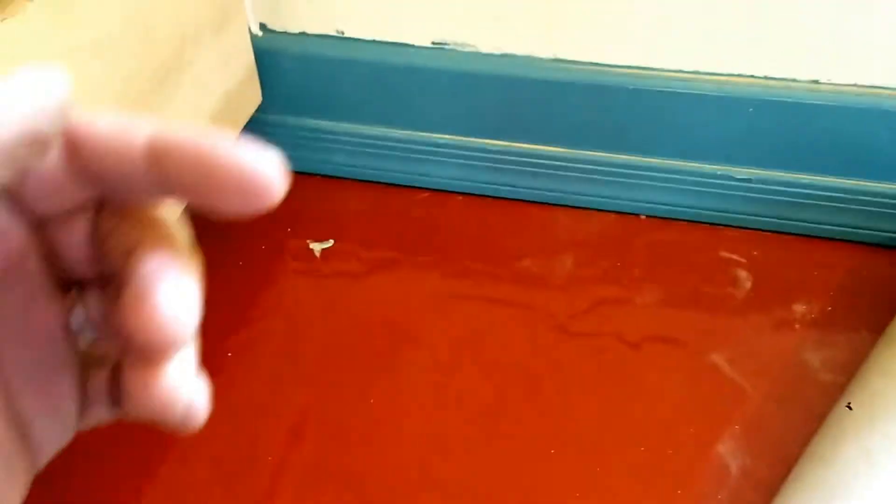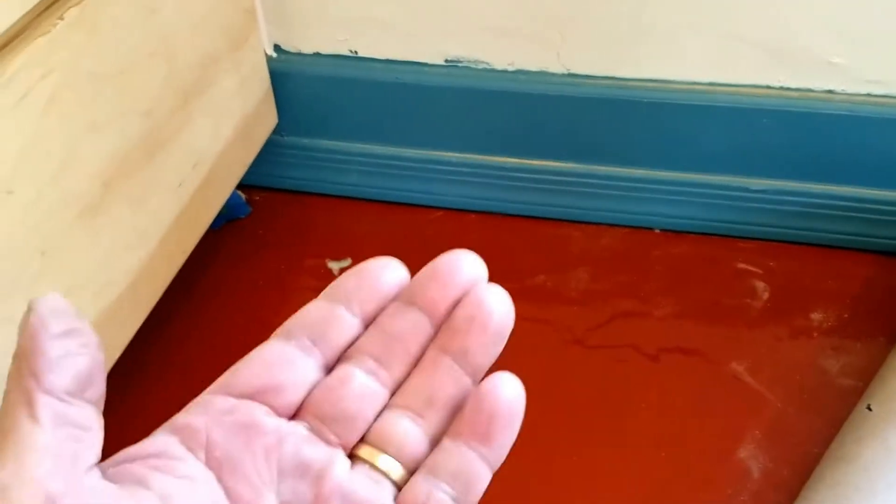We're here on the floor in Mesa. What we did was moisture remediation to this floor — the moisture was coming back behind the wall, ripping the floor up. We came in, ground the floor, put the moisture remediation epoxy down with tint, and we also tinted the polyurethane that went on top of it. There were some deep scratches in here, but we took care of that as well. I'm here with the homeowner — hello, how are you doing?